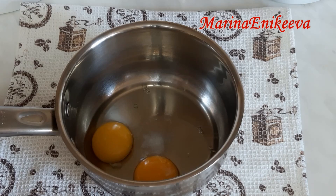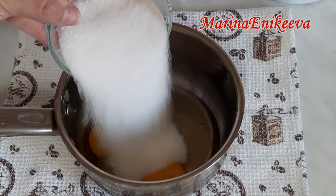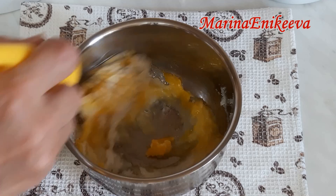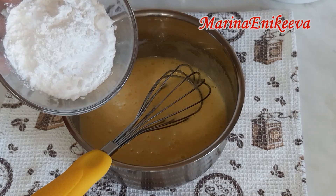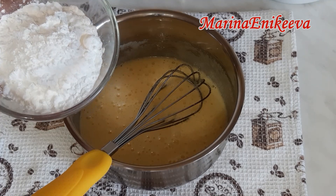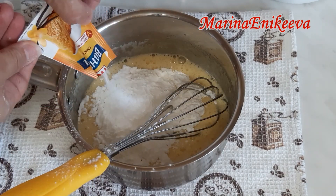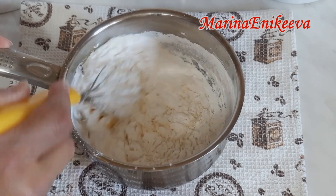Самый простой и самый вкусный крем на молоке. Два яйца, половина чайной ложки соли, 150 грамм сахара, кукурузный крахмал 50 грамм — это где-то 3 столовые ложки с большой горкой — и ванилин. И молоко.